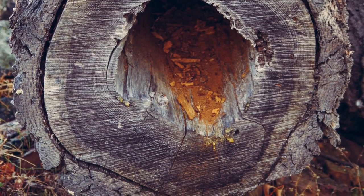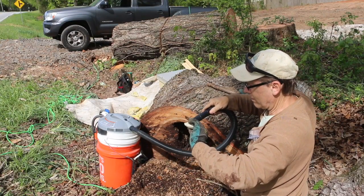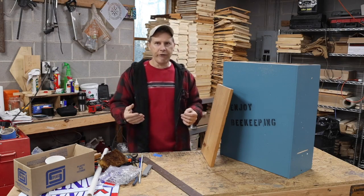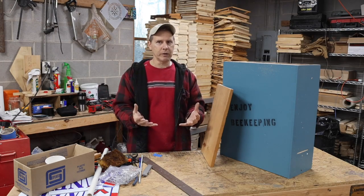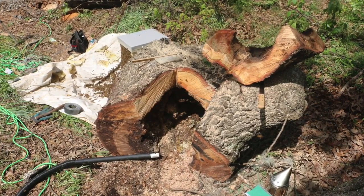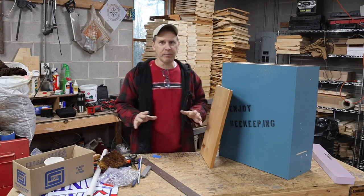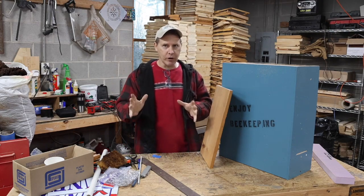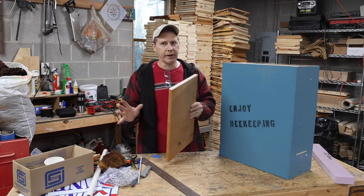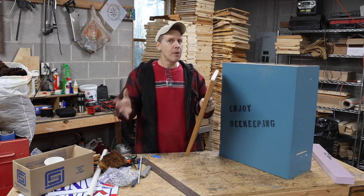I've done some cutouts and bee rescues where the power company was cutting up trees after a storm, and there was a colony of bees living inside. Every time I do one of these rescues, the bees are living in a very comfortable environment because the walls of that tree generally range from about three inches to about six or nine inches thick. When calculating the R-value of wood, it's easy to remember: one inch thick equals an R-value of one. So a six-inch thick tree wall would have an R-value of around six.